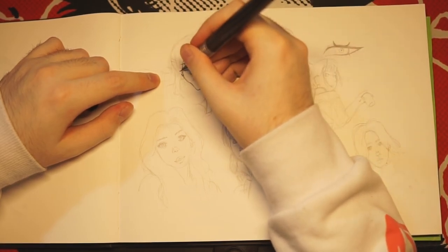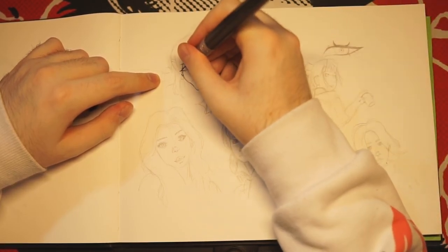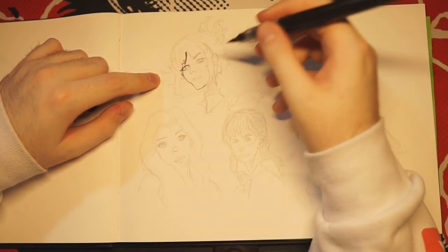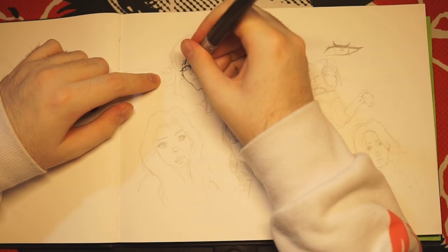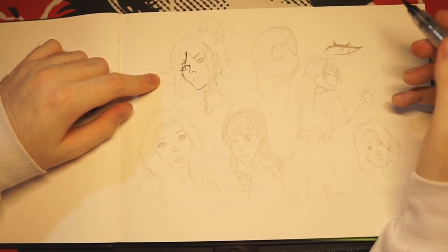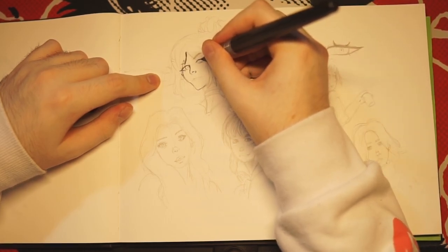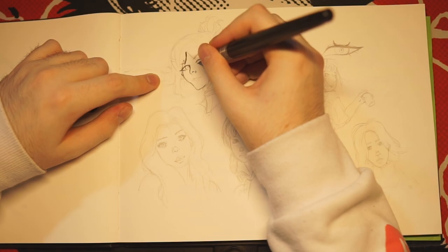So then we do the eyes. I heavily recommend these pens honestly — the earlier you get started with these the better. You can see my eyes and stuff already have a lot of line weight to them. We'll do the nose as well — make sure the ink is flowing. And then that would be the nose, then let's do the other eye. I just like how quickly you can control the thickness of your lines with these.